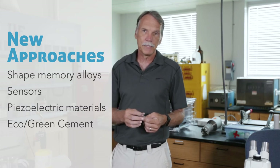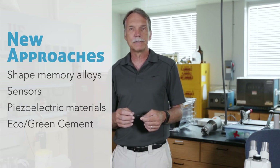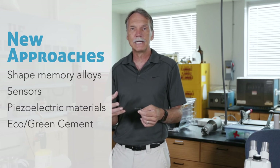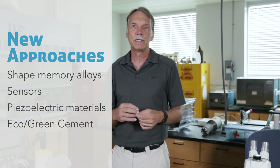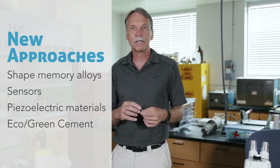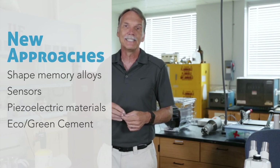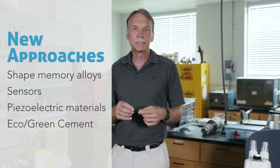Embedding these sensors is tremendously advantageous. Another thing put into these materials is piezoelectrics. A piezoelectric material generates electricity when you apply a mechanical force, or conversely, applies a mechanical force when you apply electricity. For example, screws with bolts that have piezoelectric materials built into them can be triggered — if a nut starts to loosen, the piezoelectric material expands and tightens the nut again without physically going in there.